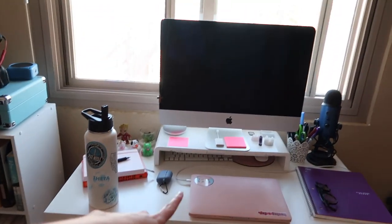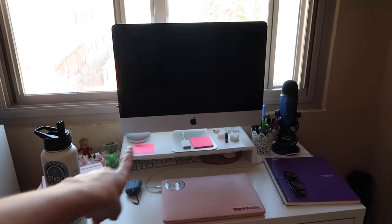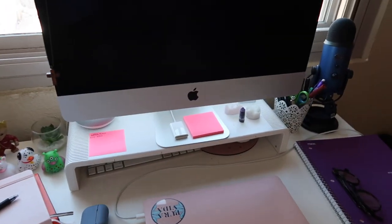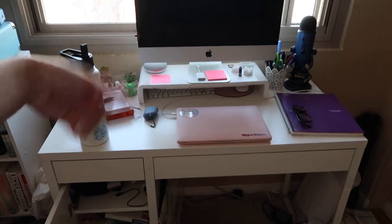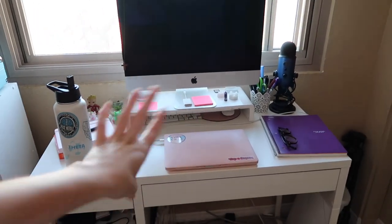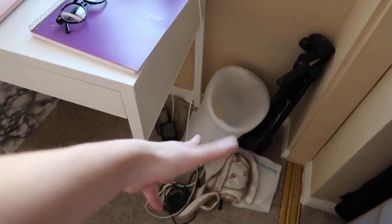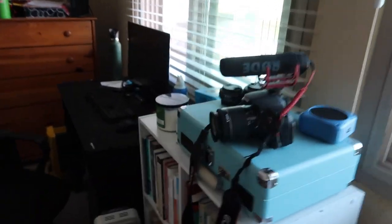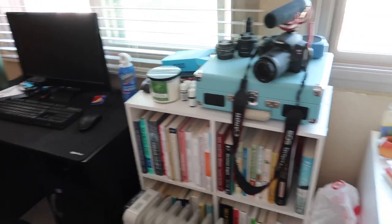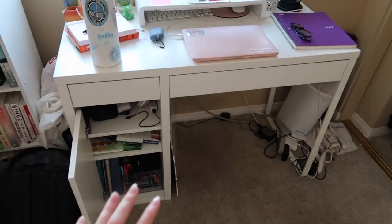My desk is from Ikea, if you were wondering. I got it from Facebook Marketplace — it was already built, I didn't have to build it, the person delivered it, so it was a really good deal. I can leave the link down below, but also check Facebook Marketplace because you can get a much better deal. I also need to organize this little area because there's just a mess of cords, and my trash can isn't actually on the floor, and then we need to reorganize this little part right here and deal with all of this stuff.